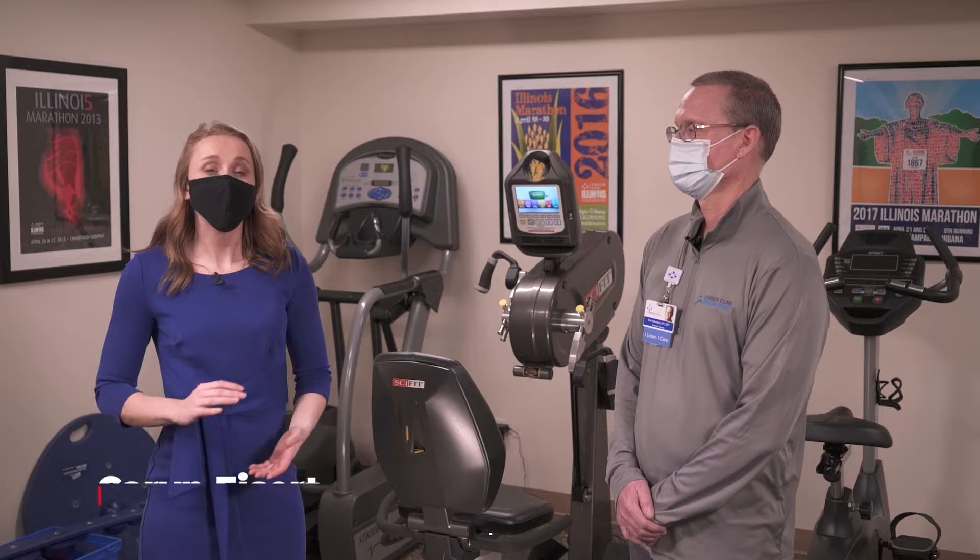Hey, I'm Karen Isert and it's time for our Christie Clinic Medical Minute. I'm here with Eric Woodard and you're with the Department of Physical Therapy. We're talking today a little bit about running.